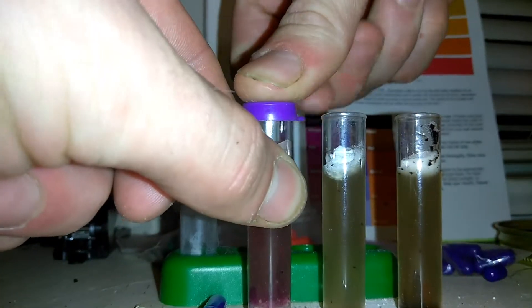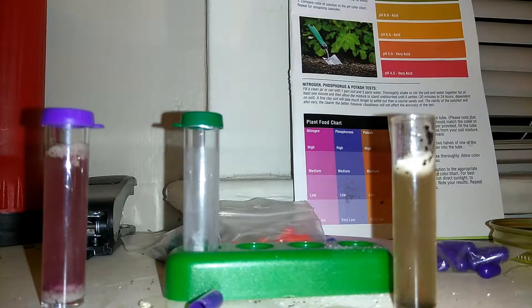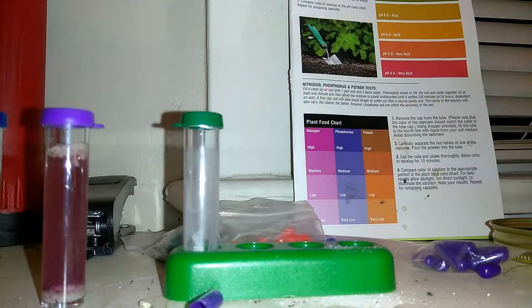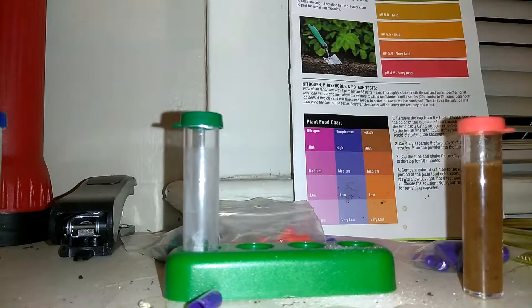Put the caps back on very carefully. You don't want to tip over or spill anything because then you're obviously wasting the test. Now once you put the caps back on, shake vigorously for about 10 to 20 seconds each one. And then you wait for the results. After you shake them, let them sit for about 10 minutes. And we'll be back.